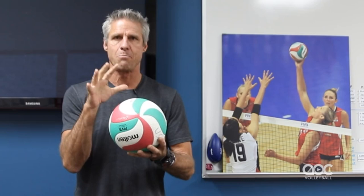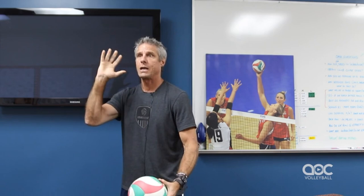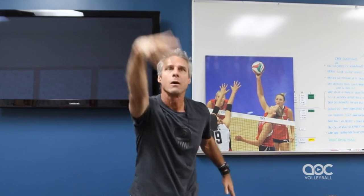That happens, in my opinion, far more readily if you can get a big hand contact on the ball. For example, if I'm getting ready to hit and I want to direct the ball over to my left — to your right — I'm going to use a big hand and come around the ball with my whole hand on the ball like that.